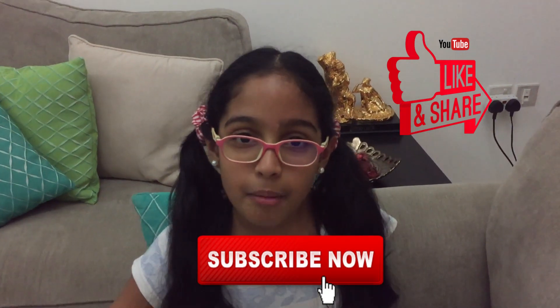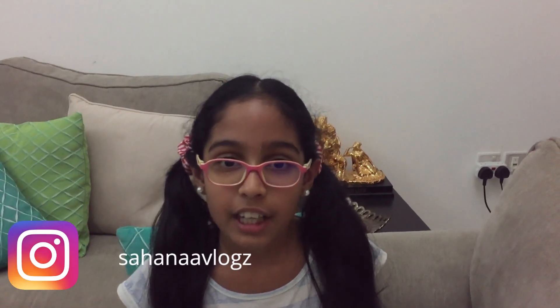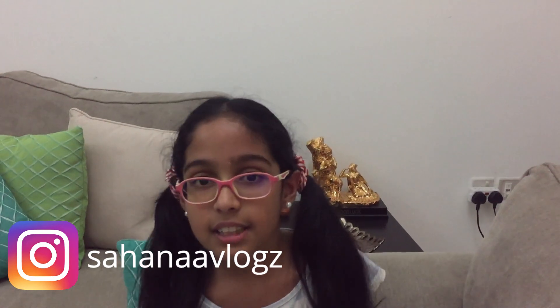So guys, this is the end of the video. I hope you enjoyed, and if you did please like, subscribe and share my videos. I'm also on Instagram, so please do check that out — Sahana Vlogs. And if you've made your own desserts I would love to see them, so please do send them in!